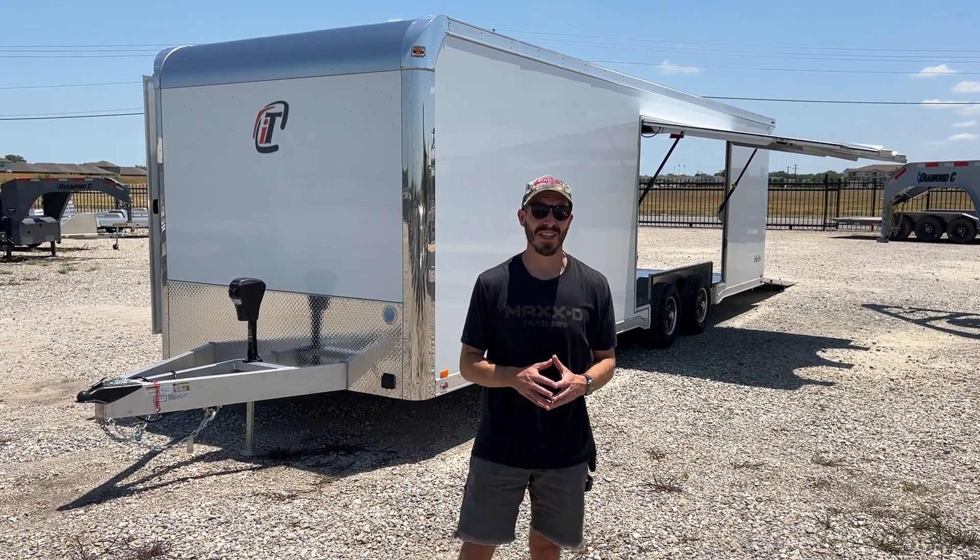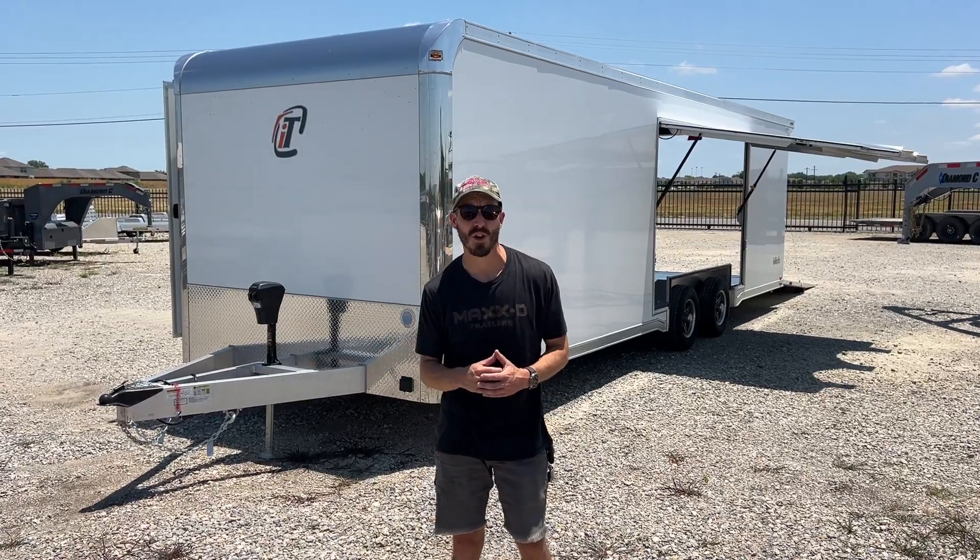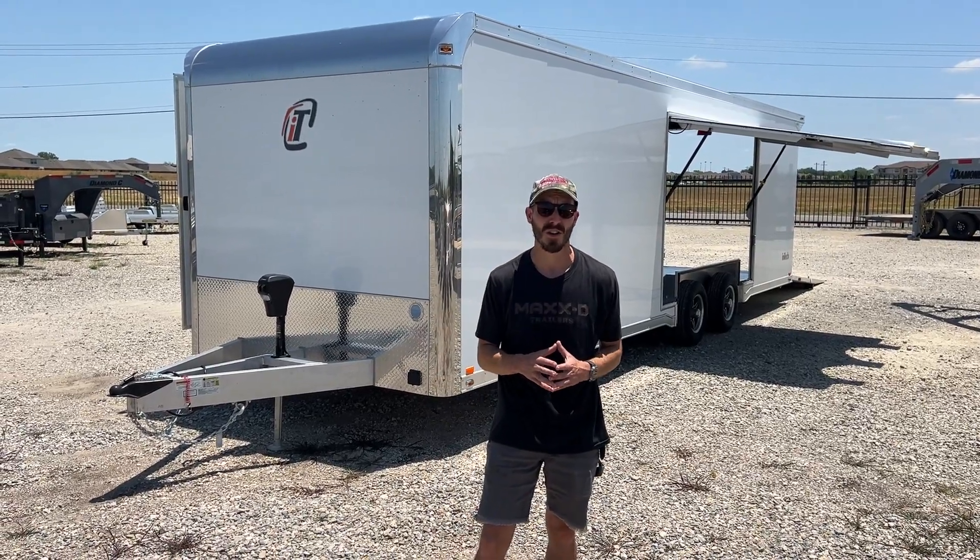What's up everybody, it's Travis here at TSI Trailers, and today we're going to take a look at this freshly delivered 28-foot Intec Light Series car hauler. Let's check it out.